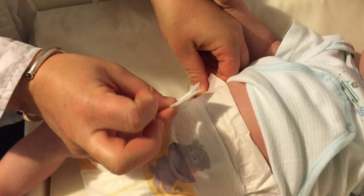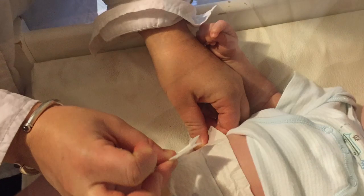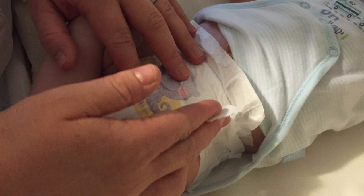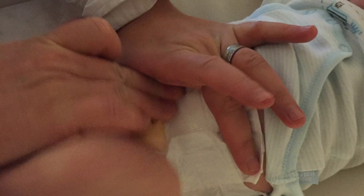Getting nappies on and off can result in lots of pinching and aggravate your pain. Instead, try holding the tabs between your fingers and using your palm to flatten the nappy across your baby's tummy.